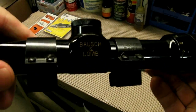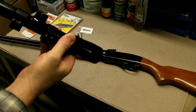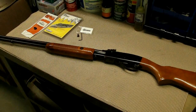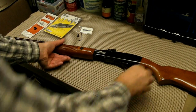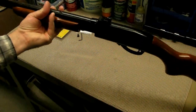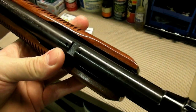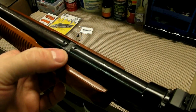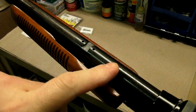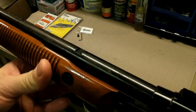It had a scope on it — a Bushnell, pretty nice scope, nice glass, real clear view. But I kind of prefer how the gun looks without a scope, so I wanted to take it back to iron sights. When I got it there was no rear sight, which I think this gun came with a pretty rudimentary rear sight anyway — one of those little elevator sights, like a semi-buckhorn style.